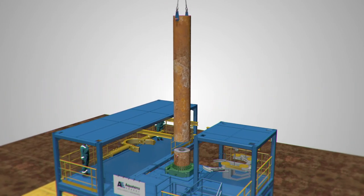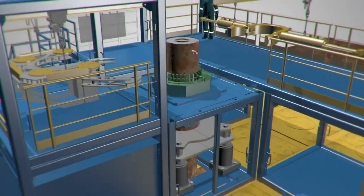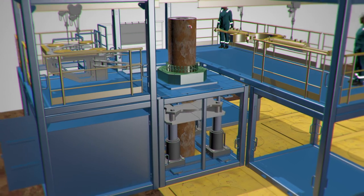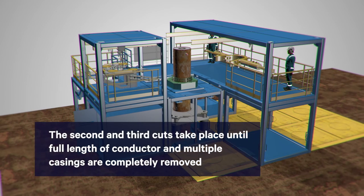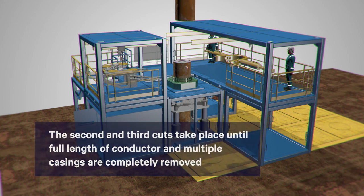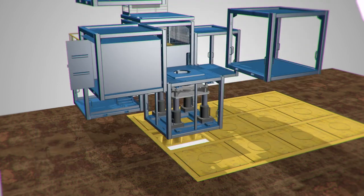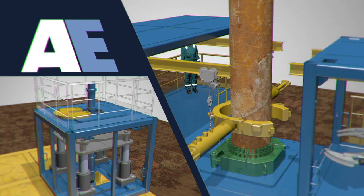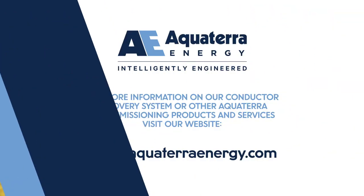At AquaTerra Energy, we know it's important to save valuable time on your project, so we offer rapid technology mobilization, and our regional on-the-ground drilling and abandonment experts can be on hand to make sure your decommissioning project is a complete success. The AquaTerra Energy Conductor Recovery System can save you money and time in lost operational days and reduce the risk of health and safety incidents.